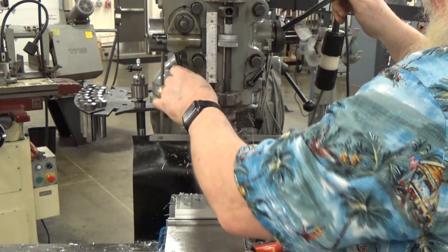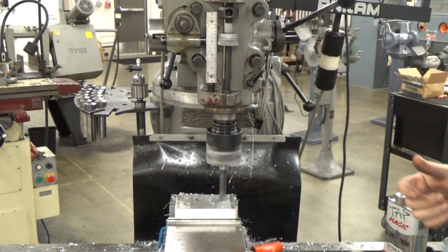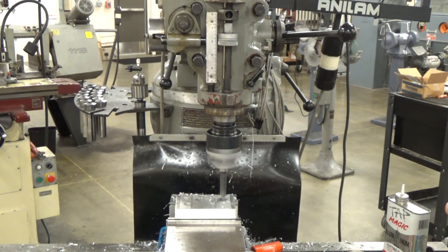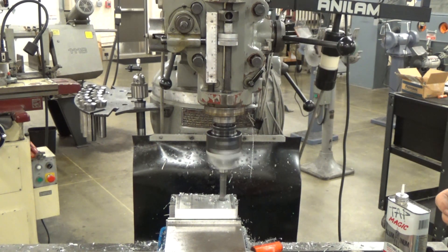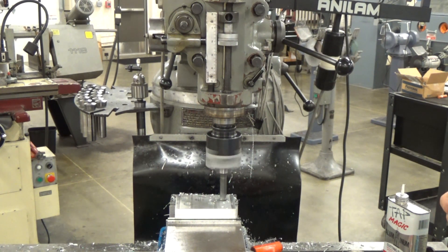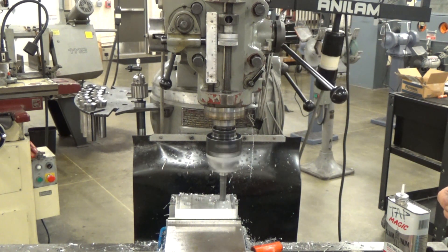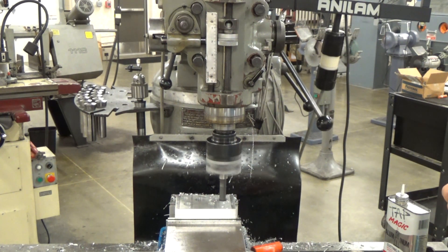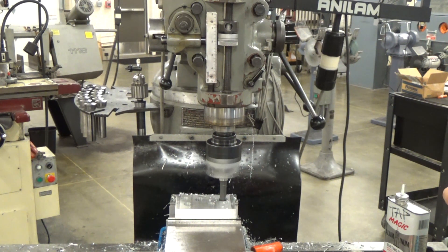We'll send that boring bar through our part. Watch specifically right there at the quill stop on the left-hand side of the head — you've got the feed engage. On the right-hand side you see the quill handle moving as it automatically feeds down. Watch in the center there as that stop approaches the quill stop, and once it puts a little pressure on there it engages and clicks — it completely backs itself out. It's spring-loaded.